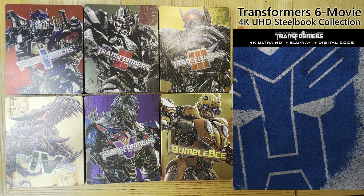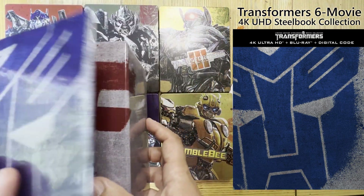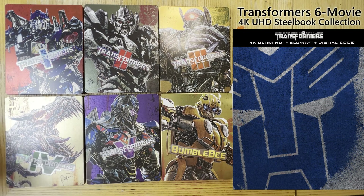4K Dolby Vision, Dolby Atmos tracks — we're talking reference quality here. No one's going to have any complaints about the technical specs on these releases. For those who haven't picked them up so far, it is a nice collection housing them all together. There's no denying it will be a frustration for those who want to fit the most recent entry in there, but it is a nice box set. For those who are interested, they could do worse than picking up this very nice looking set from Paramount.